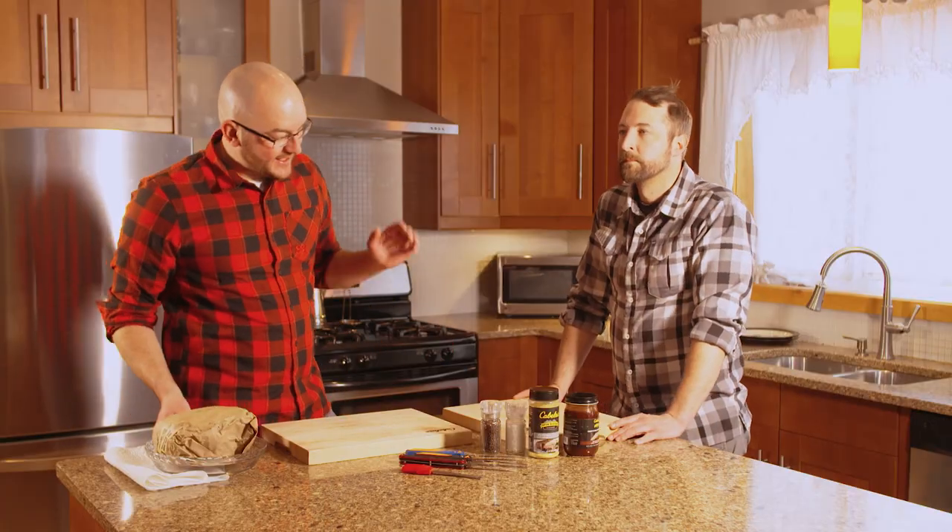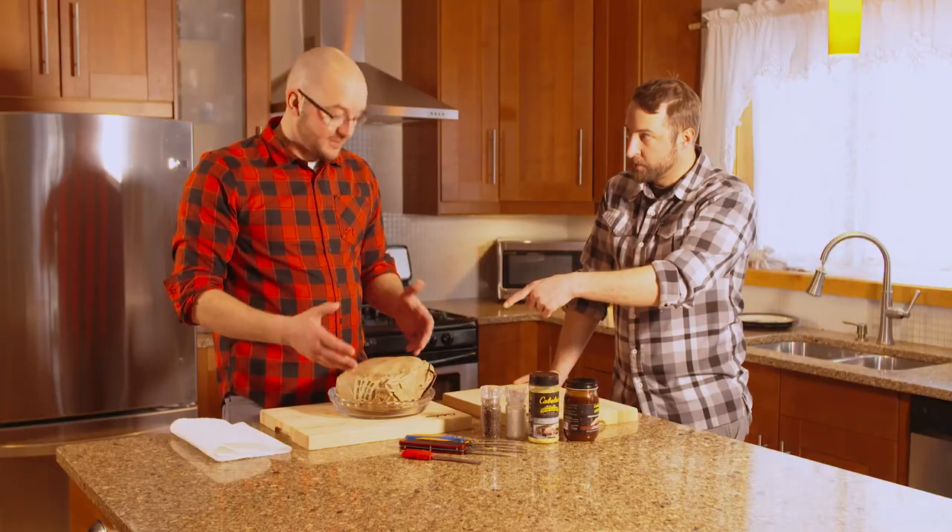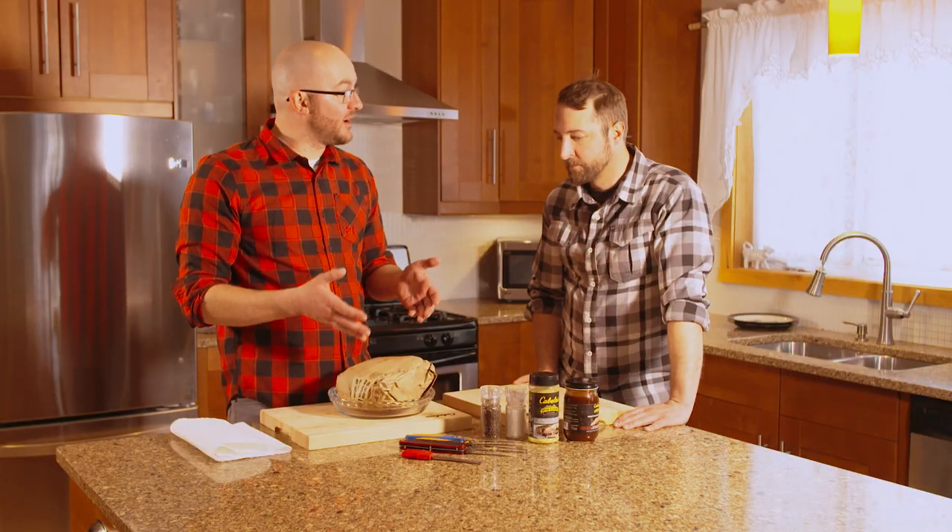Welcome back to another segment of Camp Cooking. Adrian, we're getting through our freezer and for most people they might consider this a bottom of the freezer cut. These are elk ribs? These are elk ribs. I myself find them near the top.